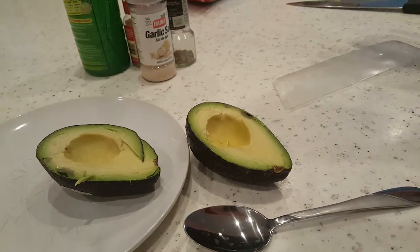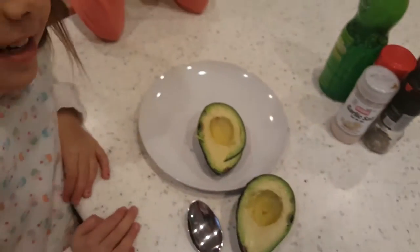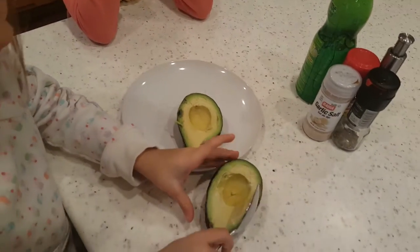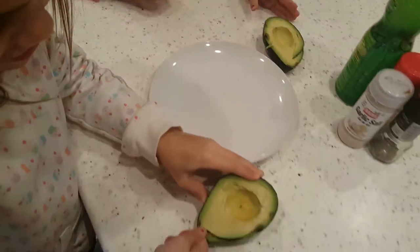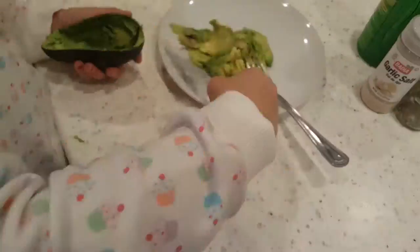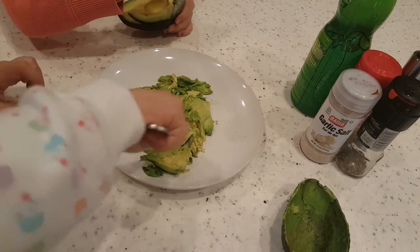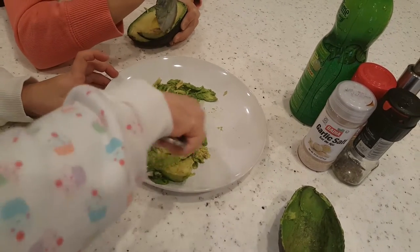We're going to get the seed off the knife and then put the knife away. We'll throw the seed away, and I like to keep my knife covered up but we'll wash it first. Now we have a spoon and we're going to scoop it out. Kate, you scoop that one, and Jane, you can do the other one. Then with a fork we're just going to smash it.